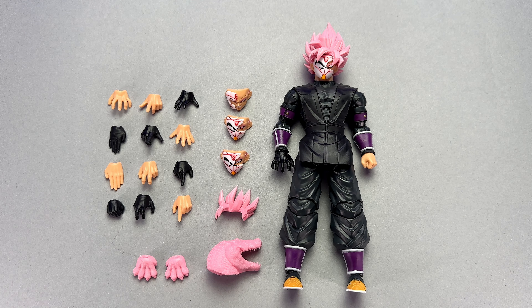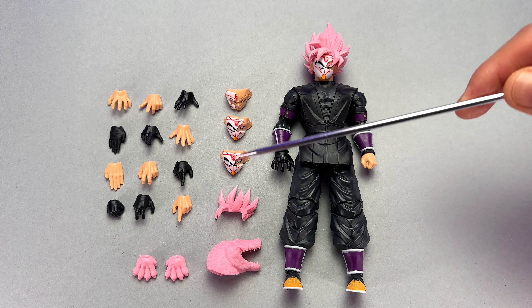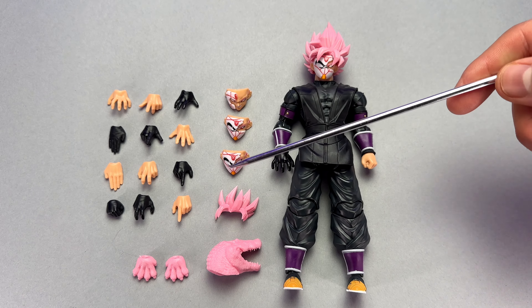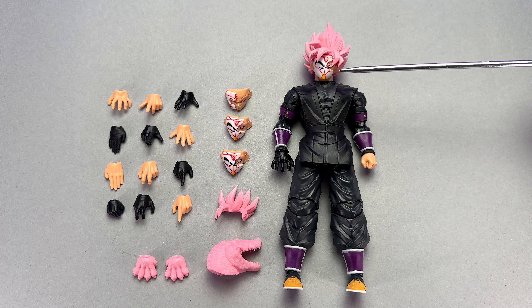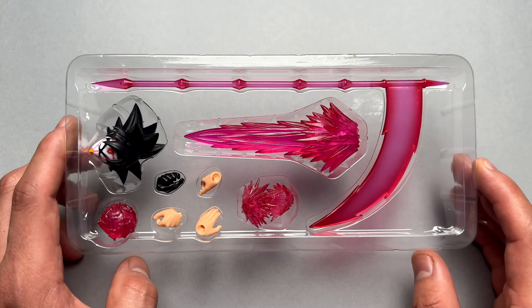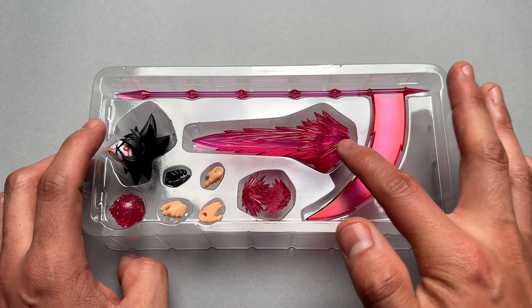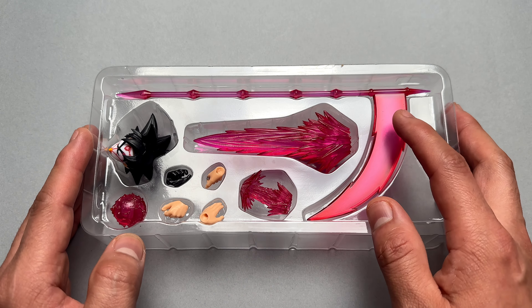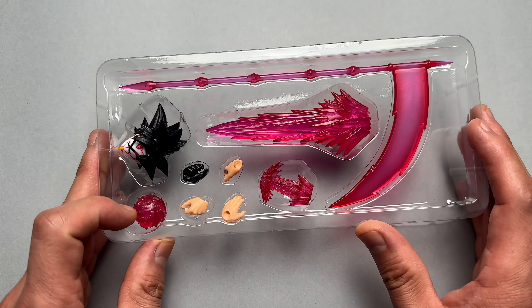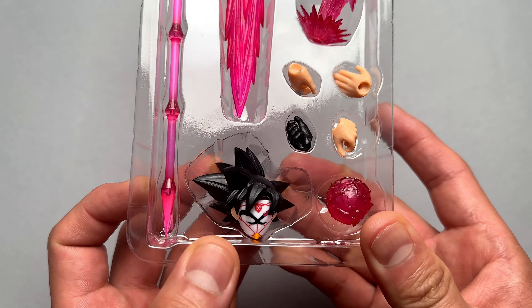This is everything that comes with the figure. We have 16 hands, we have 4 face sculpts — 1 installed on the figure and then 3 on the side. Then we have another set of bangs for his Super Saiyan 2, and then we have an alternative head sculpt for Beast Dedede's alternative figure if you don't want to have Goku Super Saiyan Rose. The accessory pack that does not come with the figure is a $32 pack. It comes with an energy blade, the making-of energy blade with hands holding the energy, the Scythe of Sorrow, a Ki Blast, 4 hands, and the base form faceplate of Goku Black.